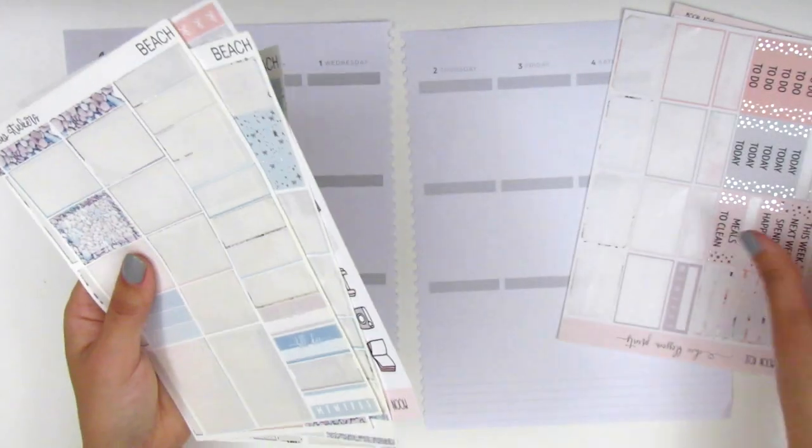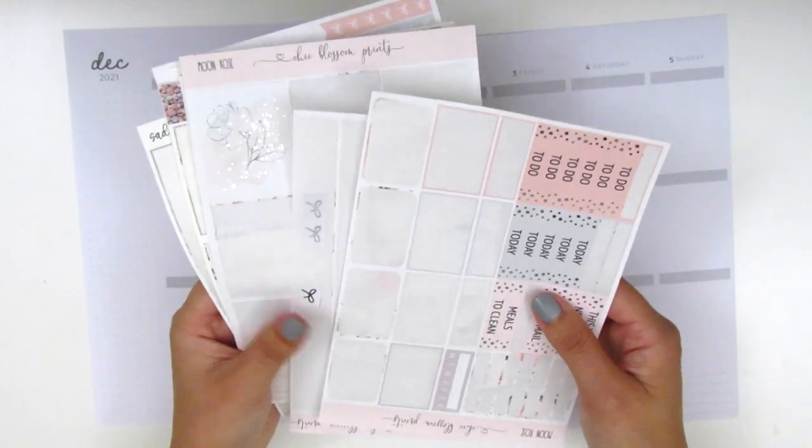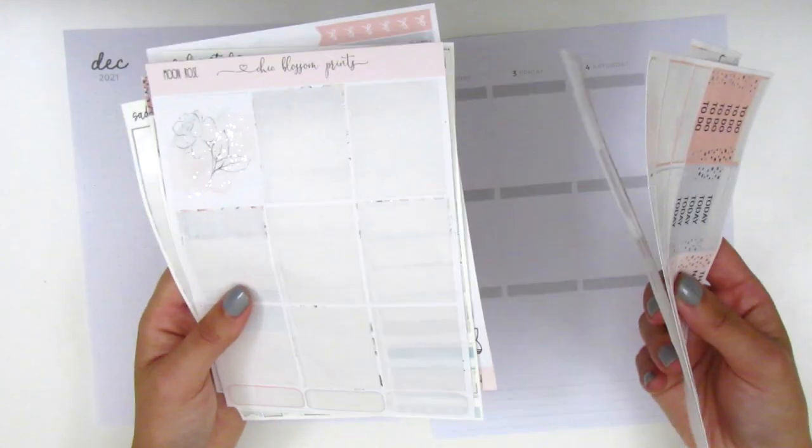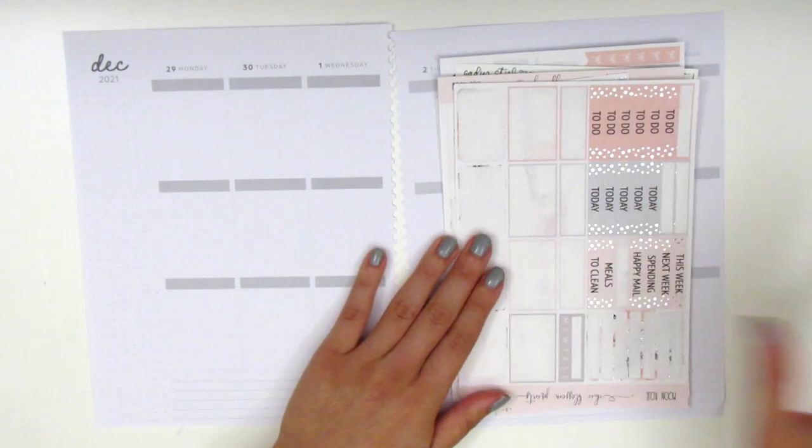I'm going to be combining the rest of what I have left from these two kits. As you can see, I have very limited full boxes to work with because I tend to use them a lot in my regular planning. So that's the kits I'm going to be working with.